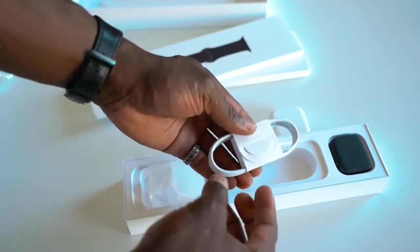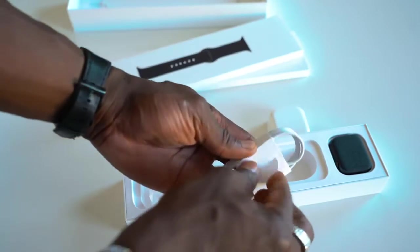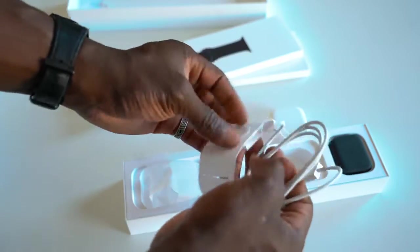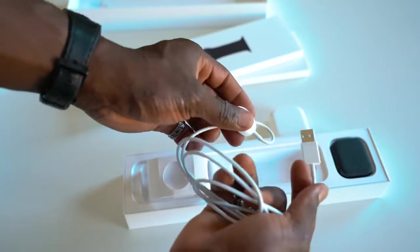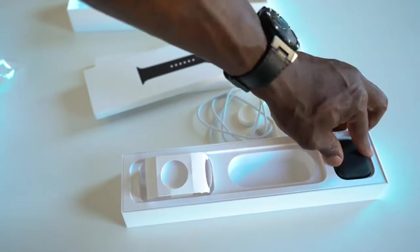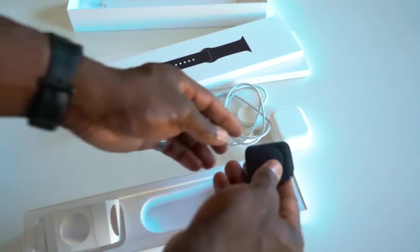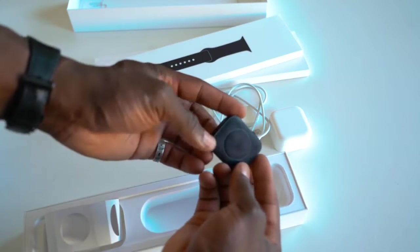You've got the charging cable and the dock — sort of like a plate. Unfortunately, this doesn't come with some sort of wireless charging that you can just put on a normal Qi charging plate. For example, I've got one from Anker which is in the corner there somewhere. You need this proprietary charging mechanism to charge your Apple Watch Series 5. This is my first ever Apple Watch that I'm going to be owning, so I'm looking forward to actually using this and doing all kinds of different things with it.